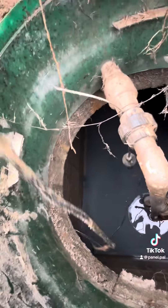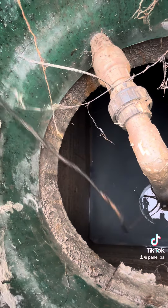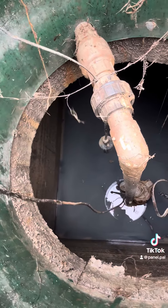Today I'm going to be running some power for a septic pump and alarm. Here's the existing wiring — we've got UF cable spliced to a pump cord. We're going to do it a little bit differently.